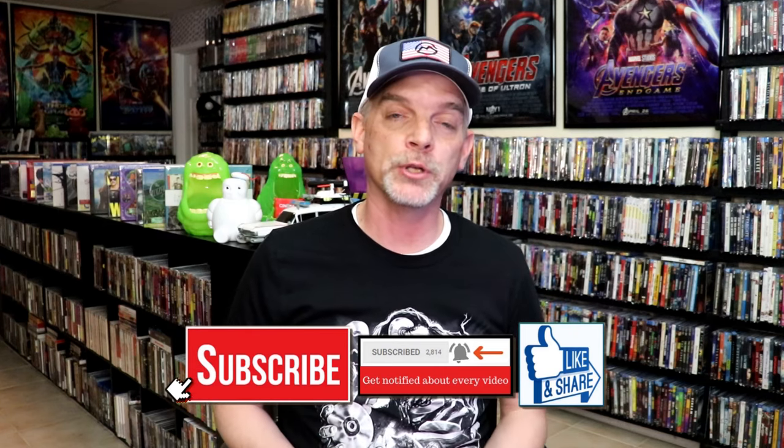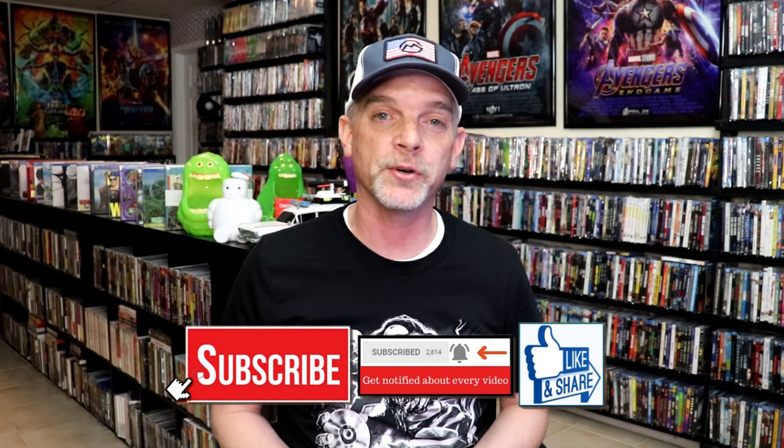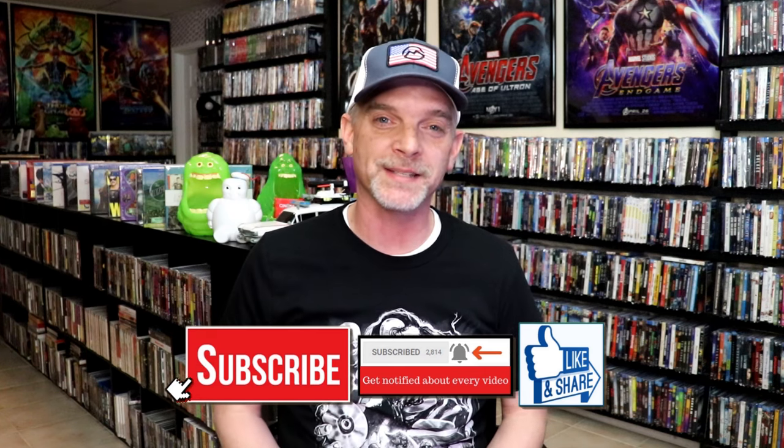Please leave me a comment below. Let me know what you think about this steelbook unboxing, and also let me know your thoughts on Soldier Blue if you've seen it or not, because I really do enjoy reading your comments. Thanks for taking the time to watch this video and we will see you next time.